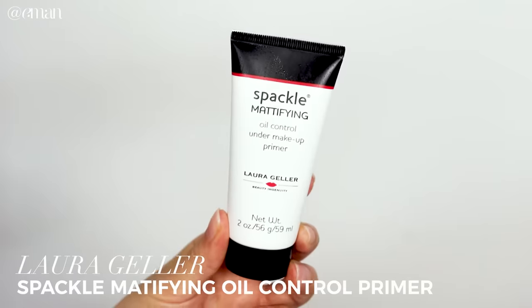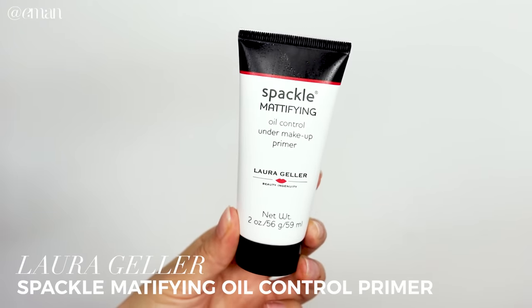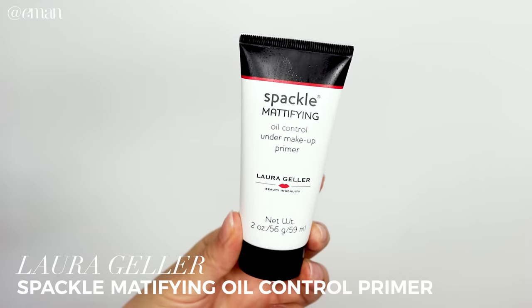Let's get started. I'm starting with this primer from Laura Geller — this is the Spackle Mattifying Oil Control Under Makeup Primer. I've been using this primer non-stop for the last little while because it works so well under makeup, so if you're like me and you love using a primer before applying foundation, this is one I definitely recommend.